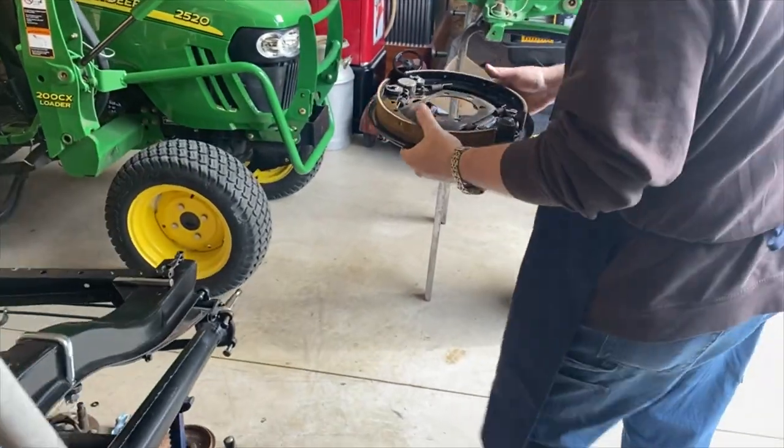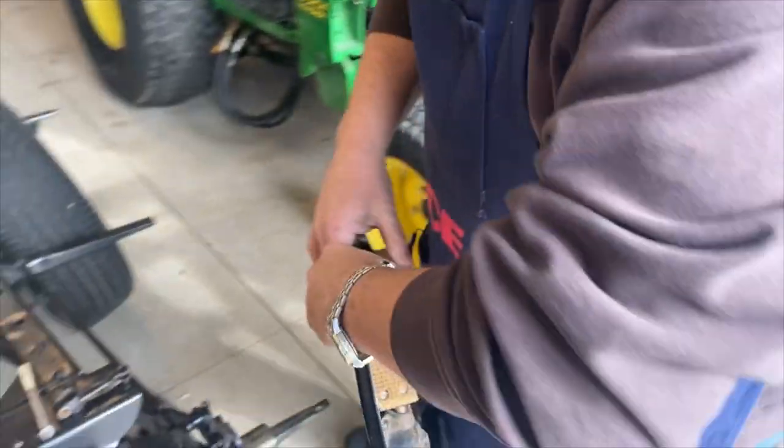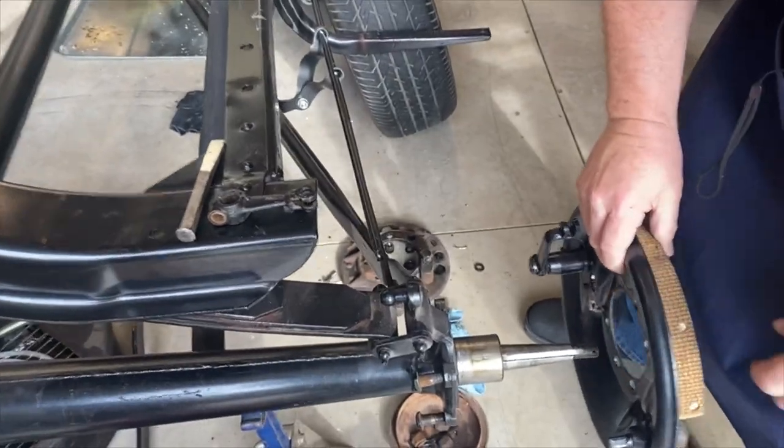Once the brake shoes were set for the right side, we attached them to the car and attached the emergency brake assembly to it.